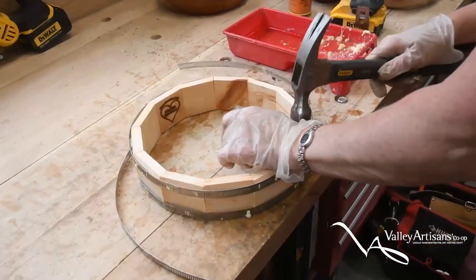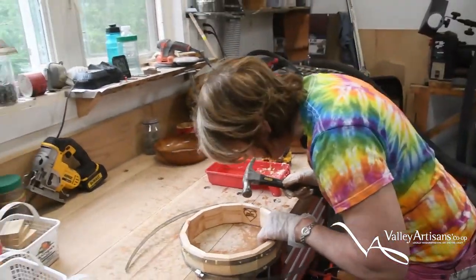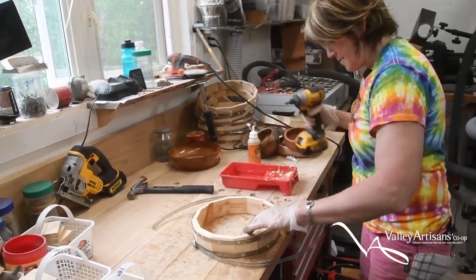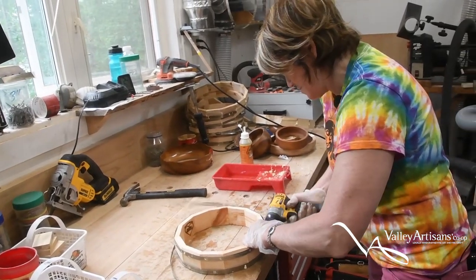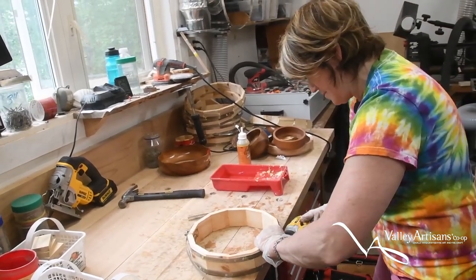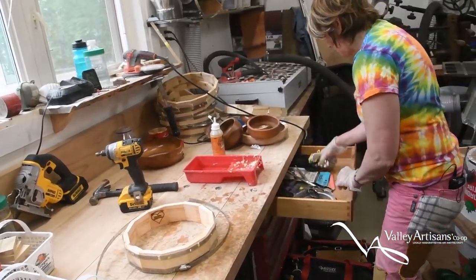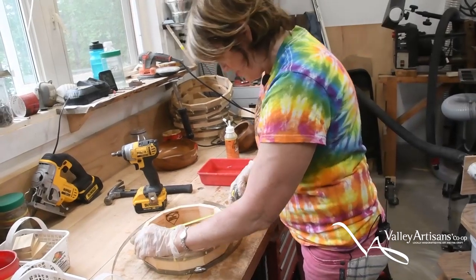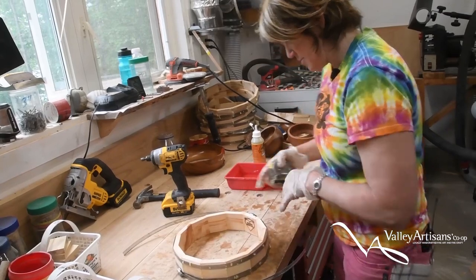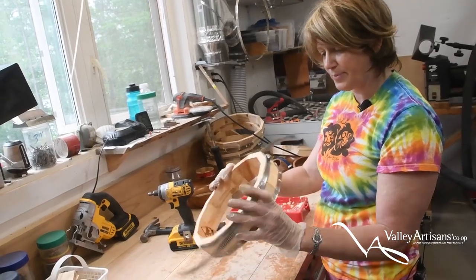Now I just need to get it all evened up and make sure it's square. Ten and a quarter inches — ten and a quarter inches. Beautiful. That needs 24 hours and then it's ready to be sanded.